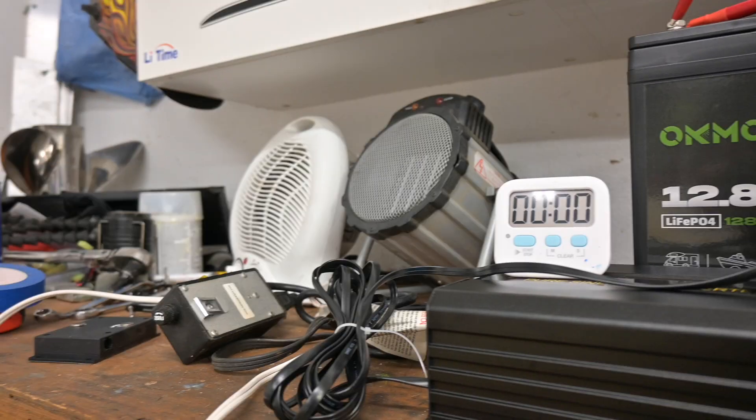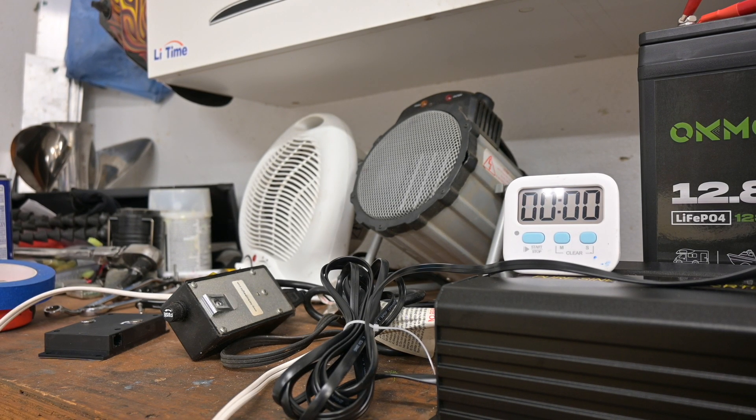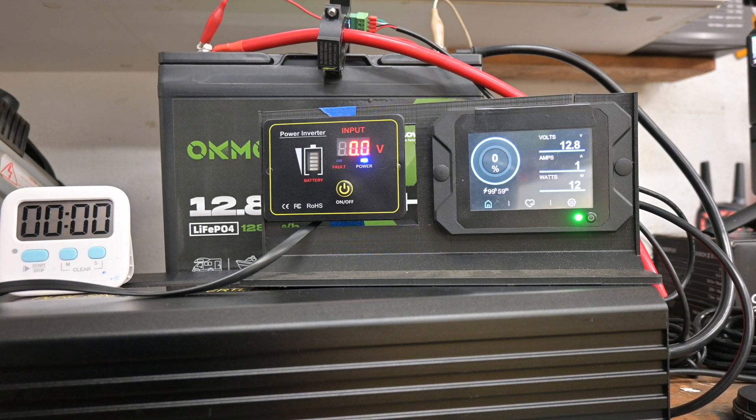I've got two 110-volt heaters connected to the inverter. I'm going to turn on the first heater, which should get us well over 100 amps, and start the timer from there. Then I'll add the second heater to throw more load at it. It may take a minute for the BMS to kick out — we're going to let it run, monitor temperatures, and see what happens. Without further ado, let's go — heater number one is now on.